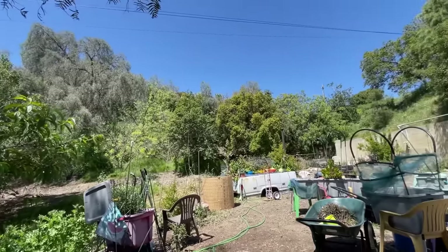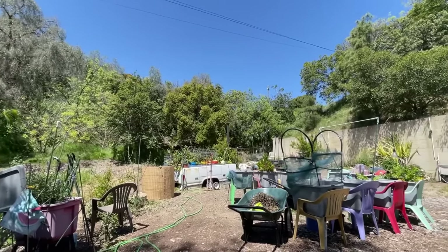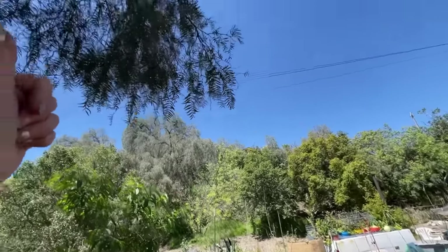Yeah, plants growing in the ground can send their roots way, way down — anywhere they want. And some plants kill other plants, so keep that in mind. I've got some trees struggling up there, probably because of the pepper tree.